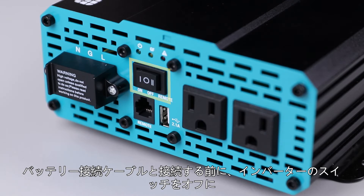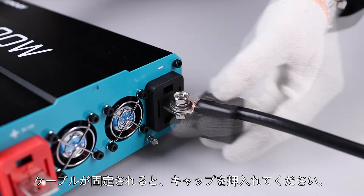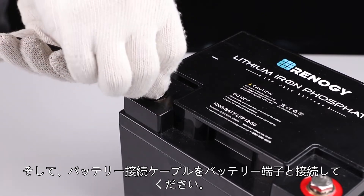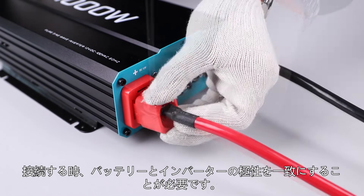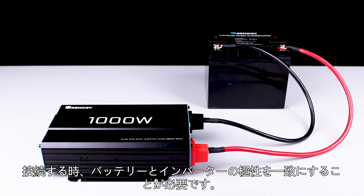Make sure the inverter is turned off before connecting any wires. Loosen the black terminal, insert the provided black cable, and snap the cap back on. Then place the other end of the inverter cable on the battery's negative terminal. Install the red cable to the positive terminal and connect it to the battery's positive terminal.